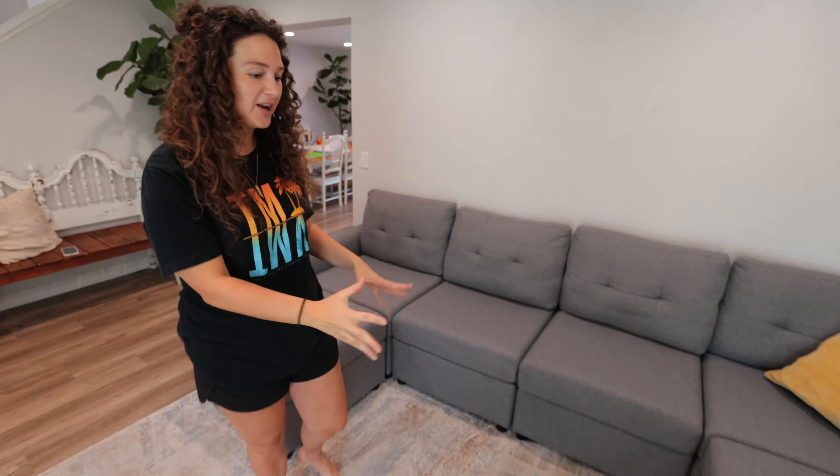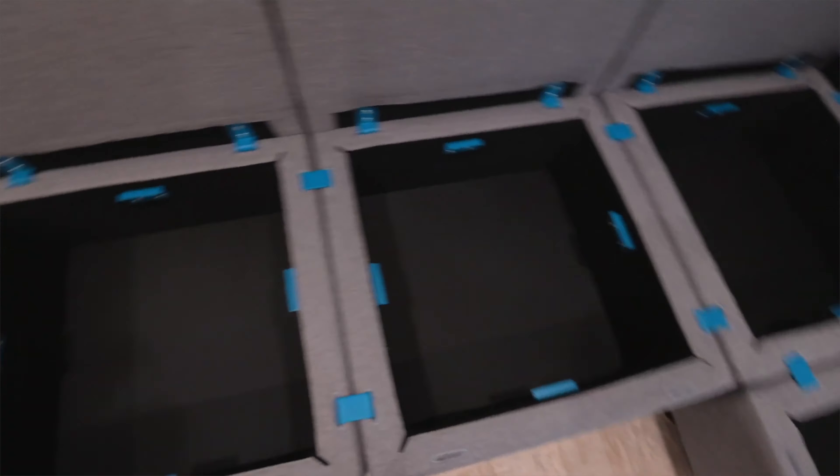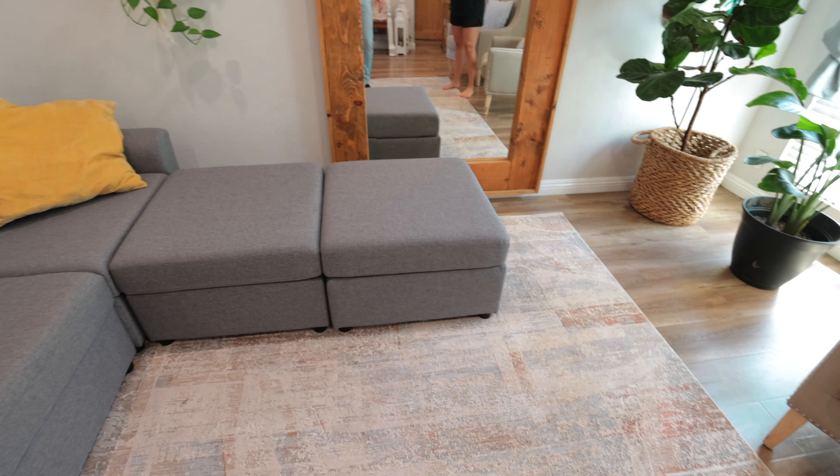Our kids use this couch every single day — all five of them. They're constantly on it and they absolutely love the storage it provides. We put all of our games in here, our projector, electronics, and blankets. So far we have no stains on the couch, and if there are stains it's easy to wipe off or you can take the couch covers off and throw them in the washer. It seems to be holding up pretty well for the last five months. Because it's a modular couch that comes apart in pieces, the kids move these sections around a lot, and they're very comfortable with taking it apart, getting stuff out, and putting it back together.